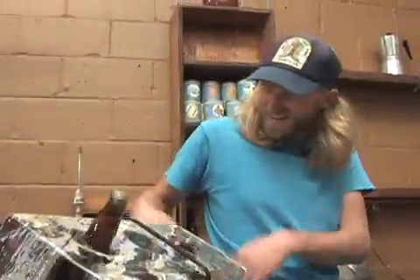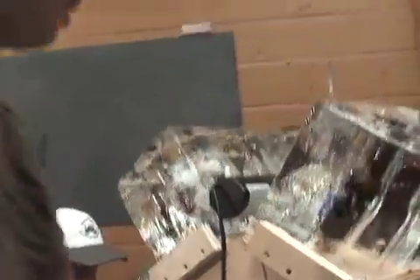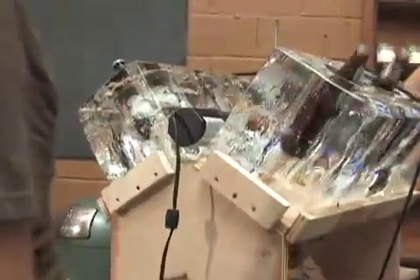V6. Nice job on the cam, man. Oh, dude. That's incredible. Dude. The beer's working. That's a beer engine, man. It's working. It's crazy.